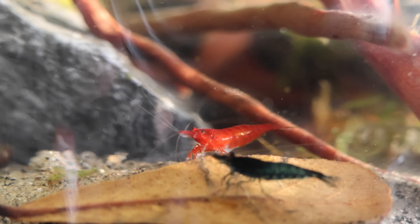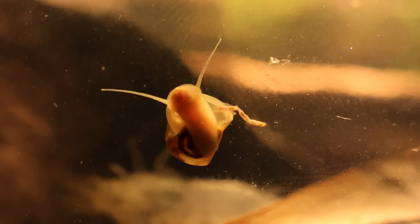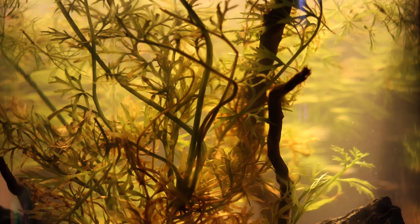45 days ago I built this aquascape, added life, and then sealed it shut. Since then we've seen new life, some fighting, and a lot of growth. Let's go back to day one.